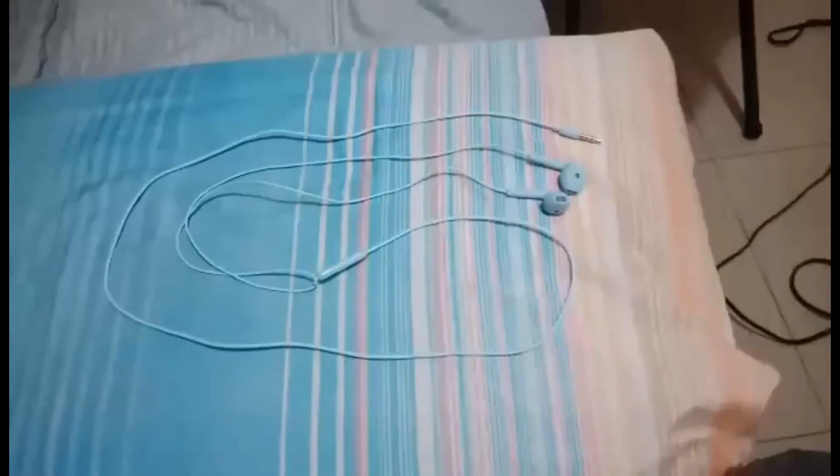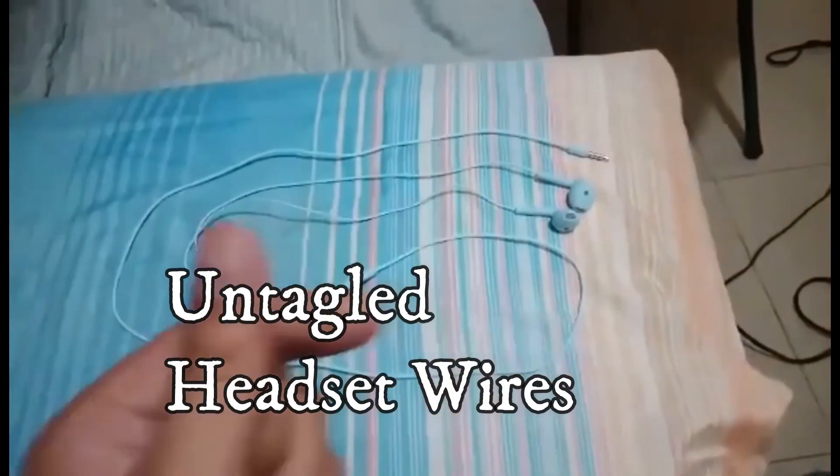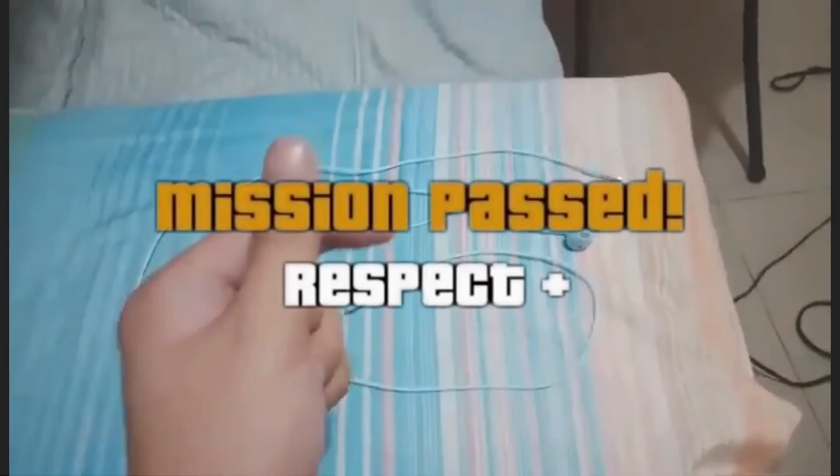Finish not. Untangled headset wires. Then smash the handkerchief.